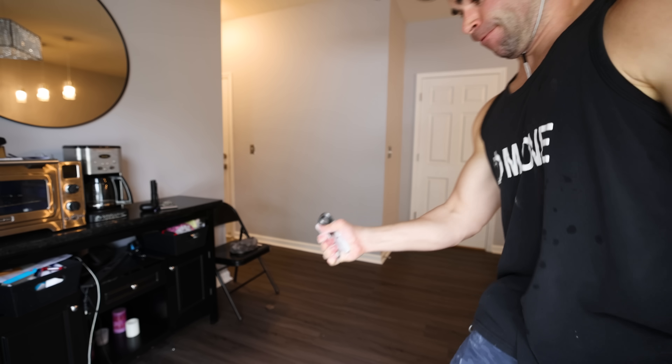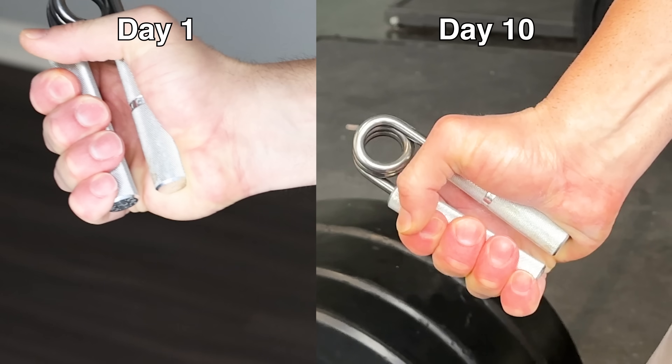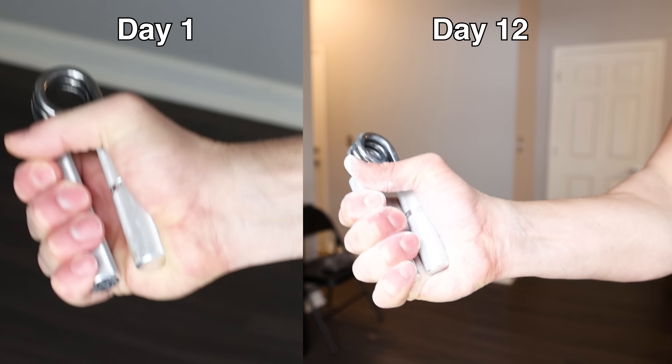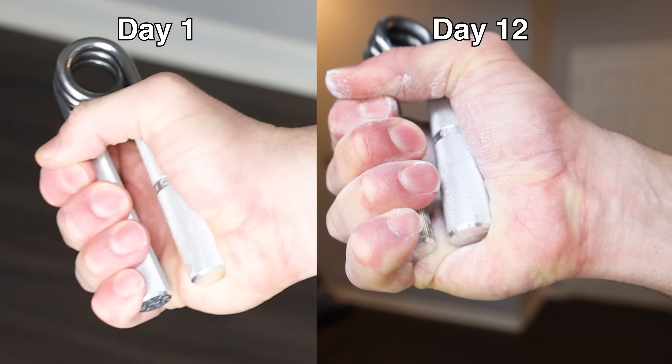I took yesterday off and today, which would be day 12, I attempted the 2 once again. I feel like I got closer than ever, but I still didn't fully close it. So did I actually make improvements training Captains of Crush every single day? In my opinion, I actually did. Looking at the before compared to day 10 results on my attempt at the 2, it almost doesn't look like I've made any improvement, but I looked really closely and I swear it's like a micrometer better. Undoubtedly, looking at today trying to close the 2, I definitely was closer than the beginning of this experiment — so maybe that extra rest day helped. Shout out to Logan for closing the 2 before I did.